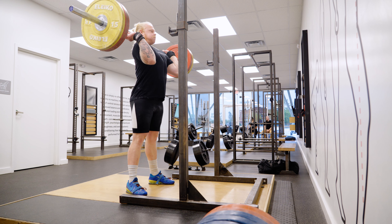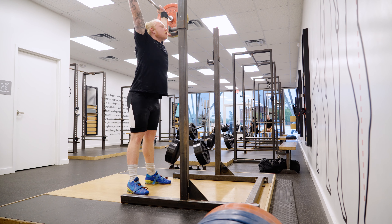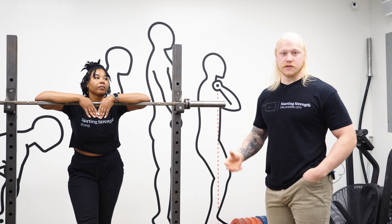Today we're going to go over the jerk — how to get into the position, going from never doing this to now hopefully doing this as we add the clean in too.